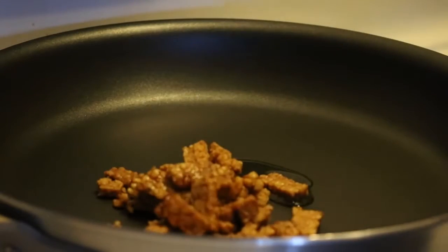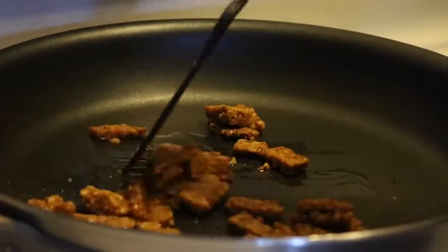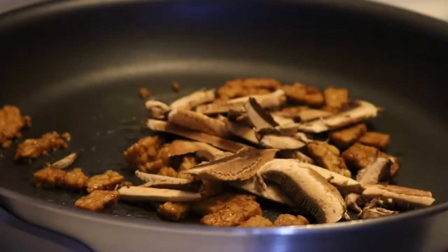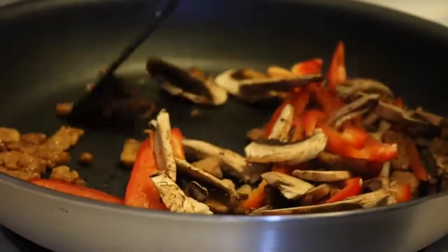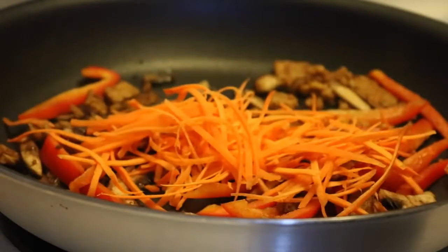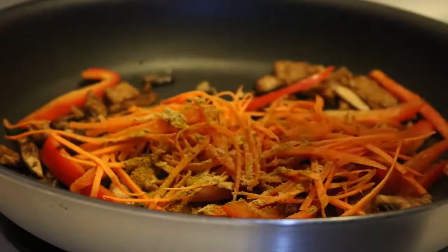In a medium frying pan, add a teaspoon of oil and pan fry the pieces of tempeh until they are a bit crispy. Then add the mushrooms and red bell peppers and pan fry those for about two minutes until they get a little bit softened. Then add the carrots.